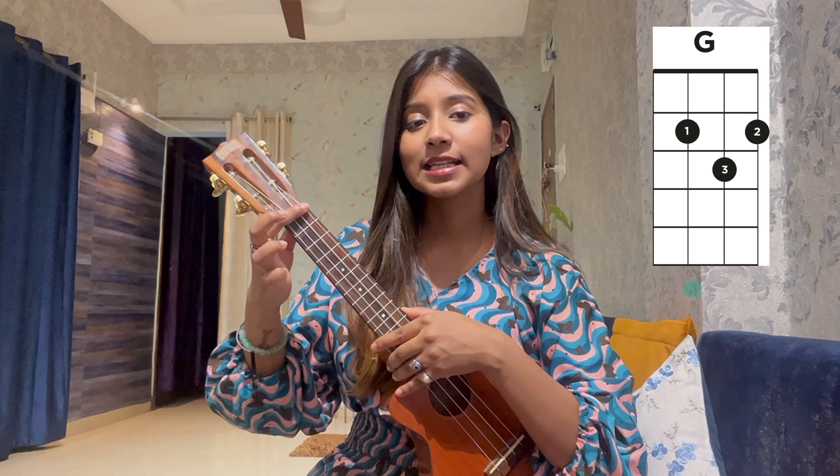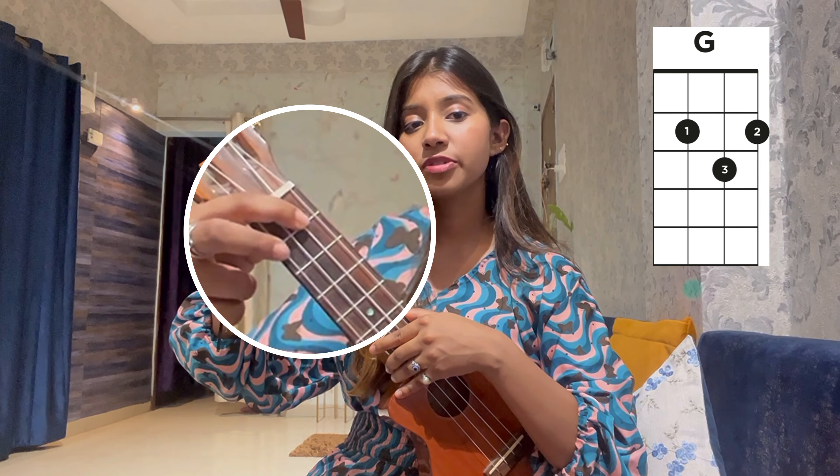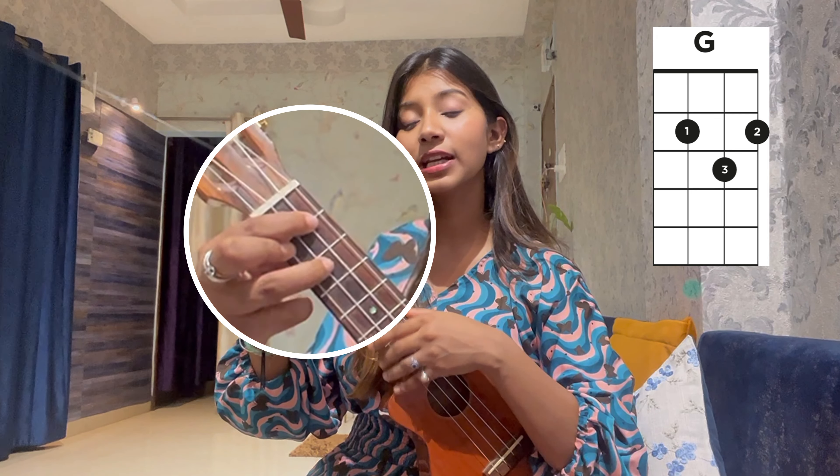Now G: index finger on the 2nd fret, 3rd string; middle finger on the 2nd fret, 1st string; and ring finger on the 3rd fret, 2nd string. So this is G major. We have 3 chords: C, F, and G. Now we are proceeding to the strumming patterns.